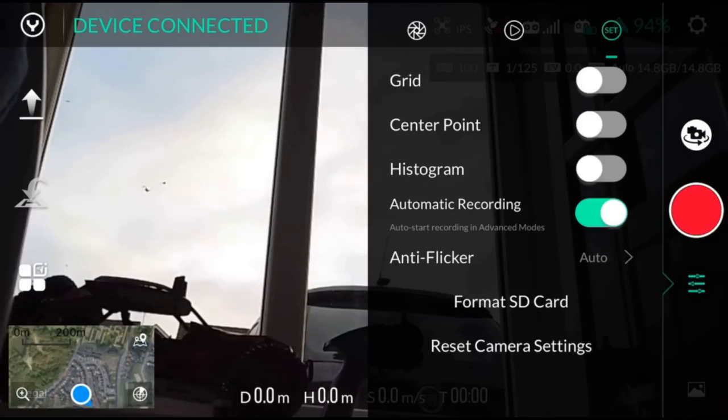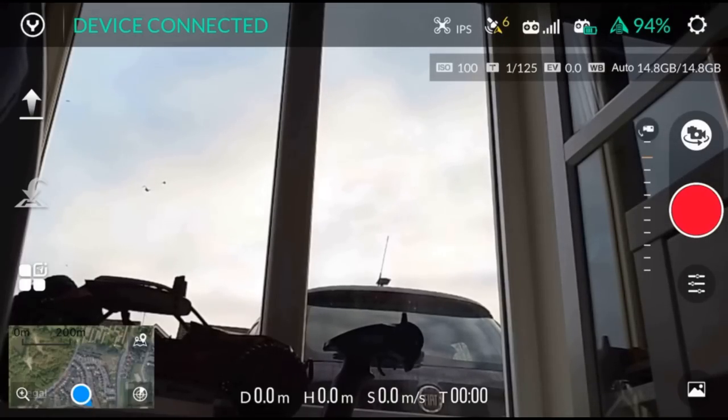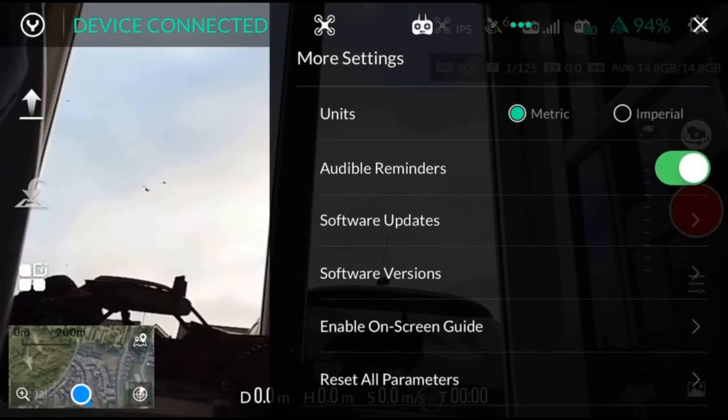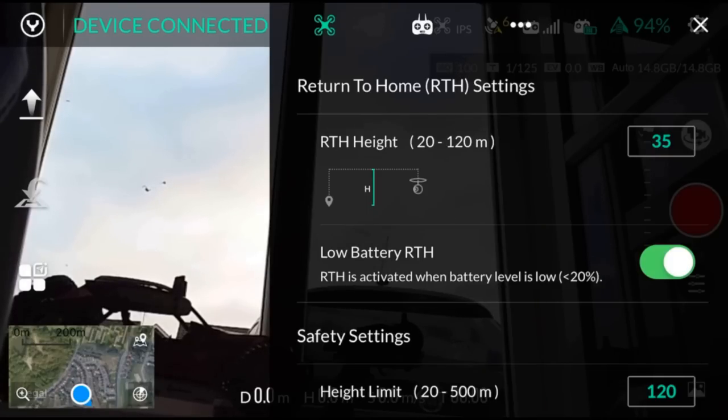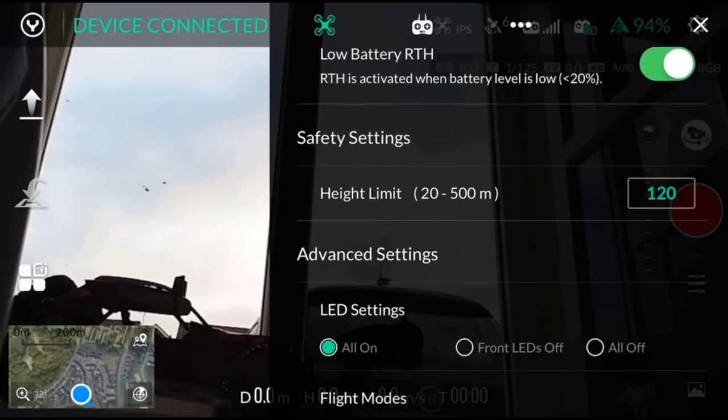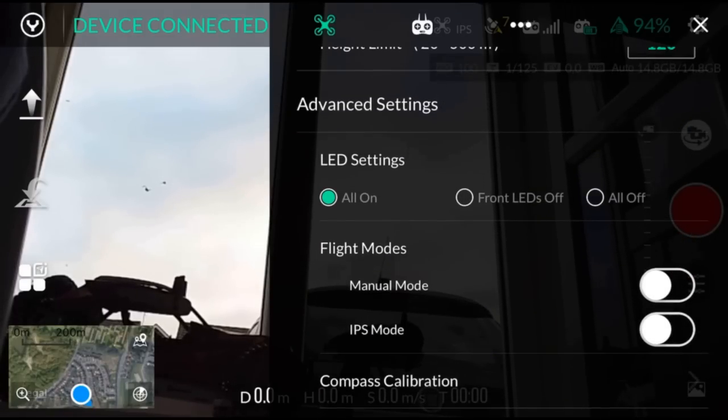The other settings include a grid overlay you can turn on and off, a centre crosshair point, and a histogram. There's also automatic recording, so it'll start recording as soon as the props spin up. Anti-flicker is on auto but you can set it to 50 or 60Hz. You can also format the SD card and reset camera settings. In the drone settings, you can set return to home height — mine's at 35 metres — low battery return to home, which triggers at 20%, height limit set to 120 metres for the UK, LEDs, and you can switch between manual mode or IPS mode to turn off GPS.